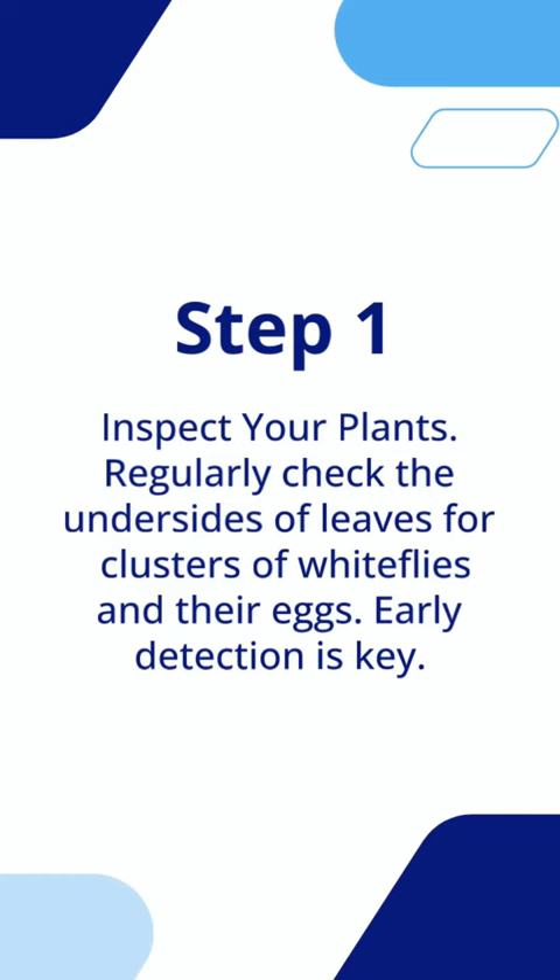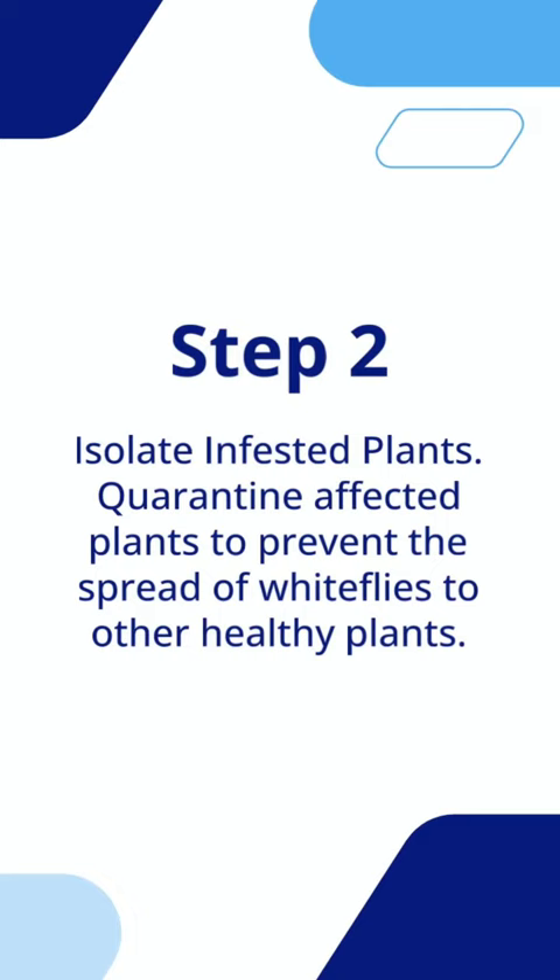Isolate infested plants. Quarantine affected plants to prevent the spread of whiteflies to other healthy plants.